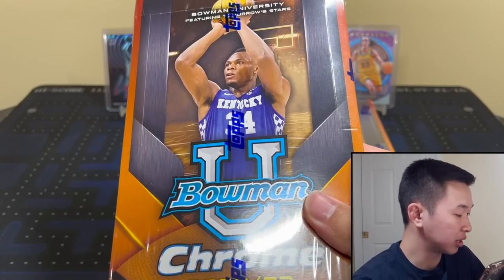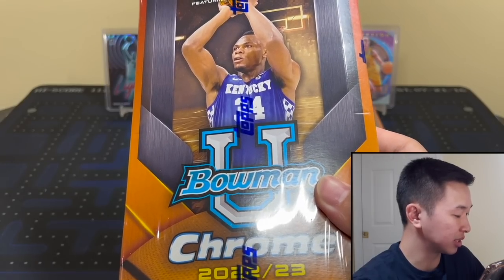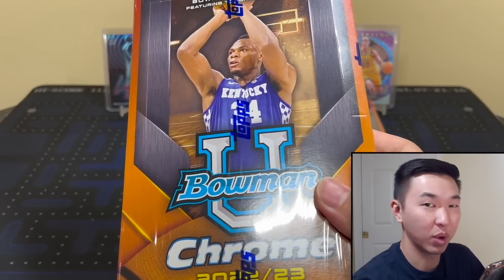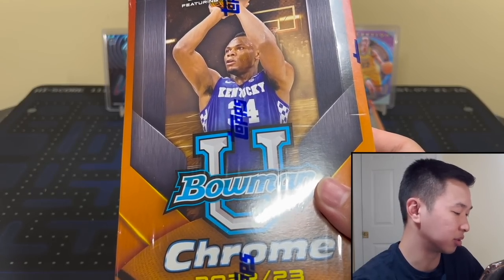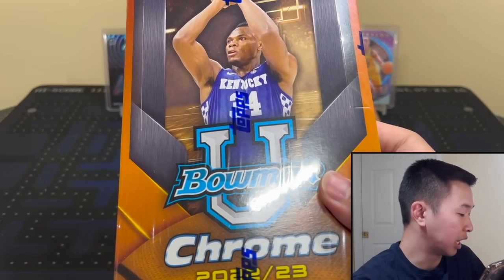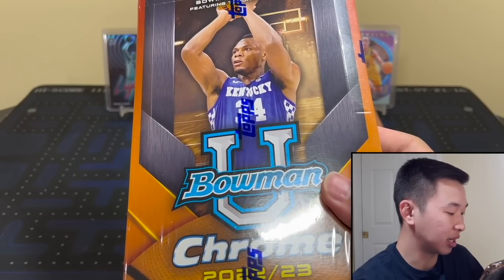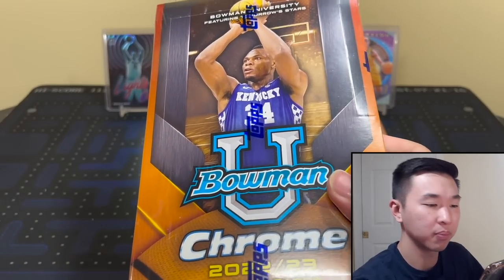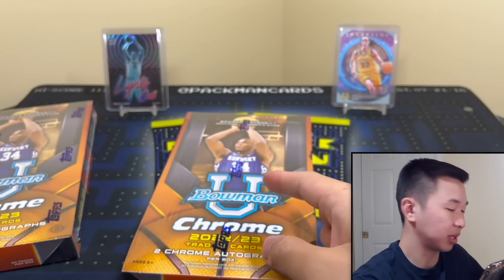For inserts, there's Big Kahuna which is like the case hit, plus the common ones mentioned in the per-box contents. For autographs, Chrome Prospects — Wemby I think is on-card based on mock-ups I've seen, Caitlin Clark is a sticker, I think so is Brandon Miller and probably Scoot too. Wemby has an extended base card not in the regular set and it should be pretty rare. Let's crack these boxes and hopefully pull something very nice.